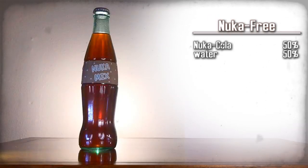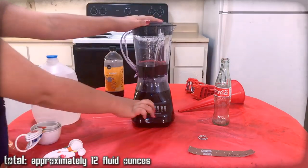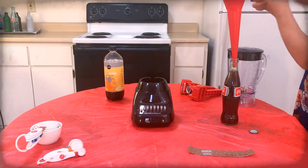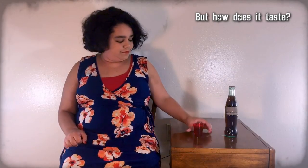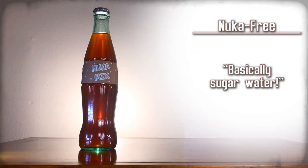Nuka-Free — a mix of Nuka-Cola and... water? Those are the ingredients, gather them up. Hey Kira, does someone literally just make watered-down Nuka-Cola? Yes. Okay then. Mix them together, use the funnel to pour the mixture into a Coca-Cola bottle. Top off the drink with extra water as needed. Then use the capper to apply a Nuka-Cola cap onto the bottle. Carefully apply the Nuka-Free label onto that bottle, then clean the funnel, blender, and any measuring cups. It's basically like sugar water — you should call it water-cola instead of Nuka-Cola. Nuka-Free — basically sugar water.